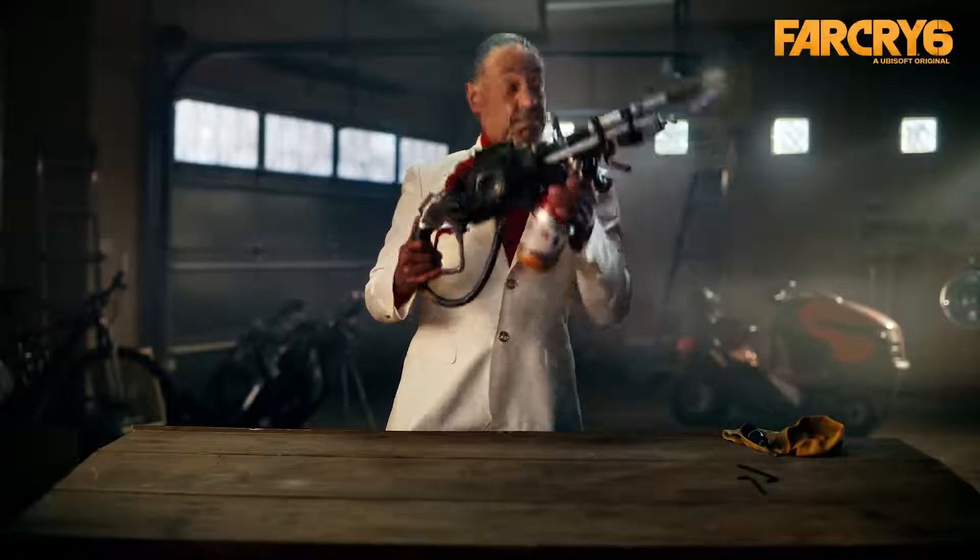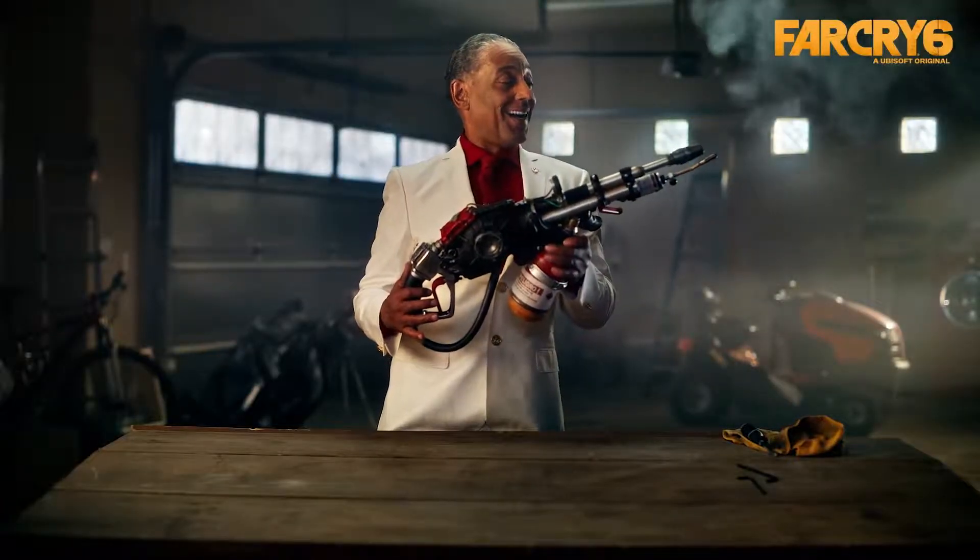As you can see... they don't stand a chance.